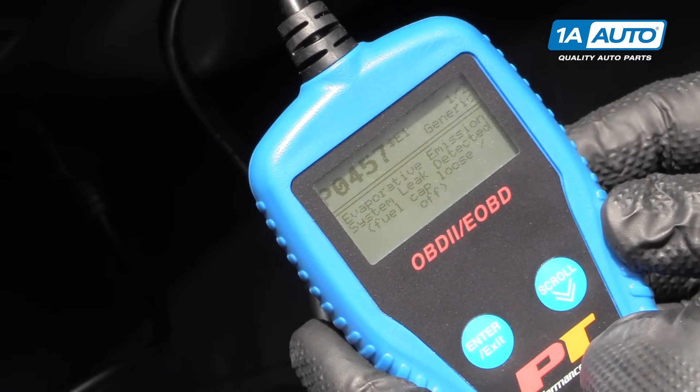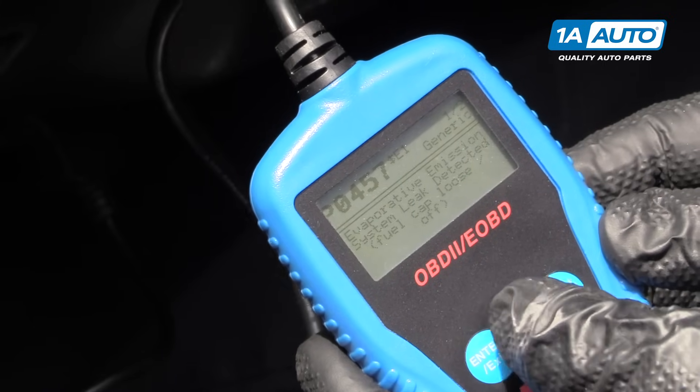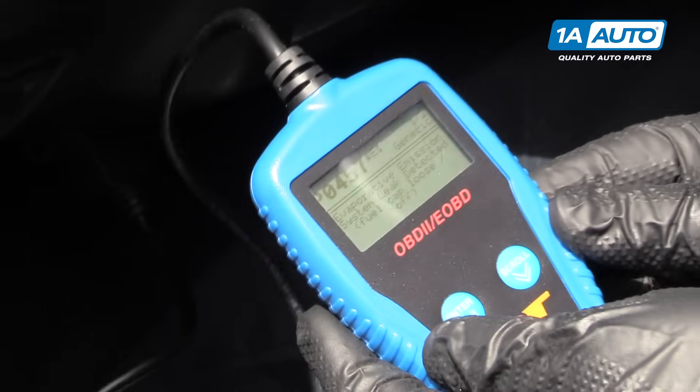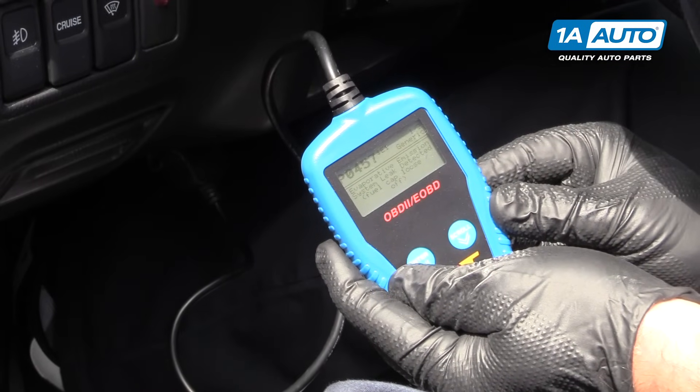And P0457 — evaporative emissions fuel leak. So fuel cap loose or off. I should double check the fuel cap, make sure it's tight. And if it's not that, I'll have to keep diagnosing it.